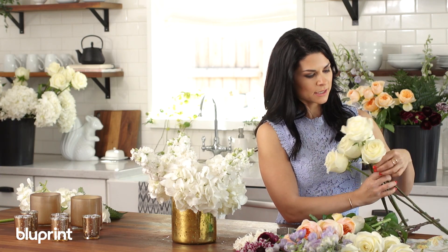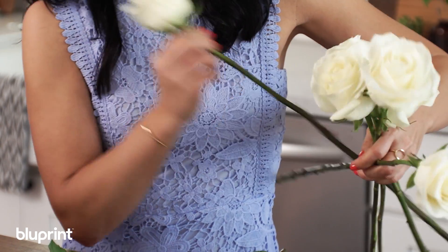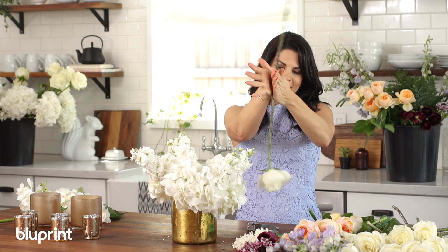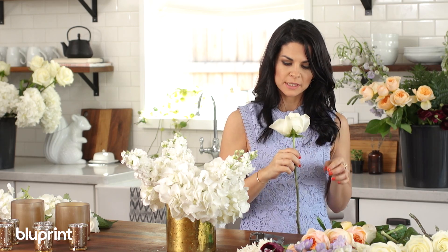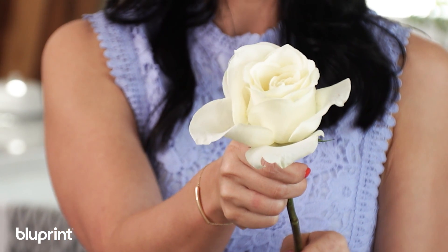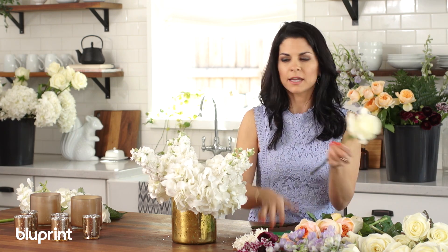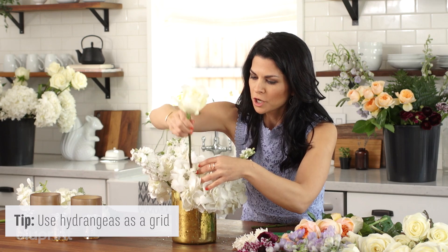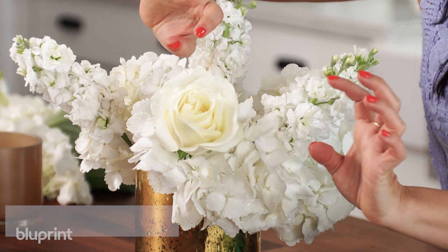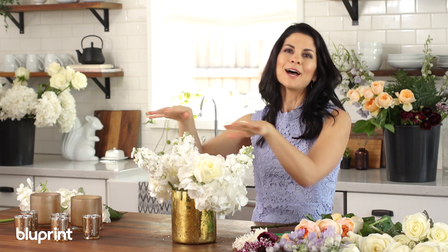We're using about six to eight roses depending on how big they are. If you want to force open some of the flowers, turn it upside down, give it a little twist, and give it a little blow in the center — look how much that opened! I'm going to add the stem directly through the hydrangea, which acts like a grid or placeholder to keep the rose in place. This gives it a more upscale look. I'll place the roses in some of the hydrangeas and then in the empty spaces.